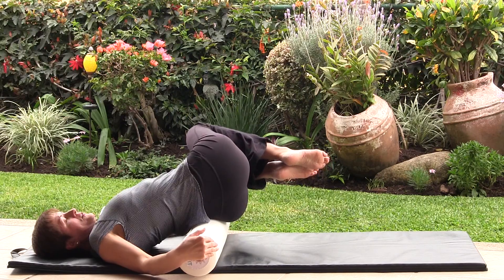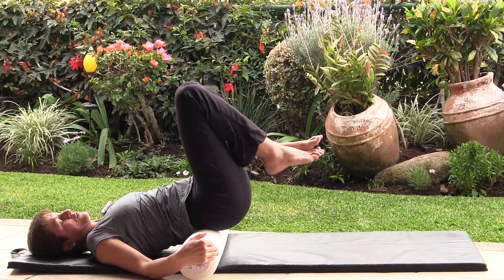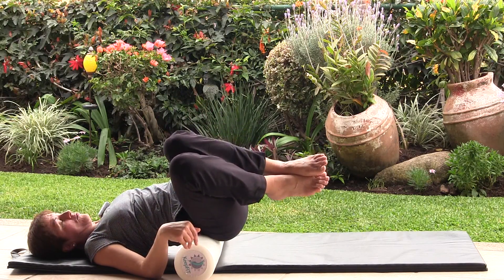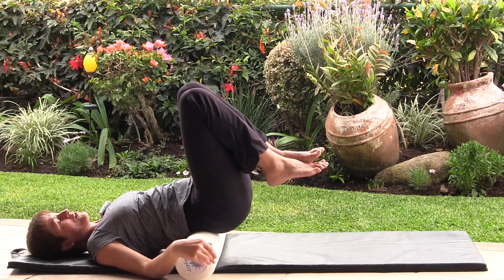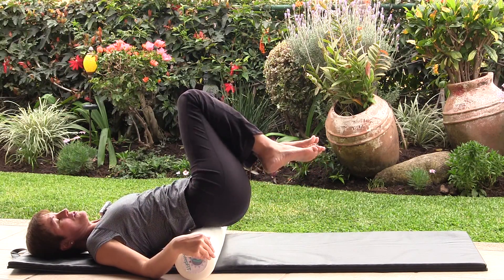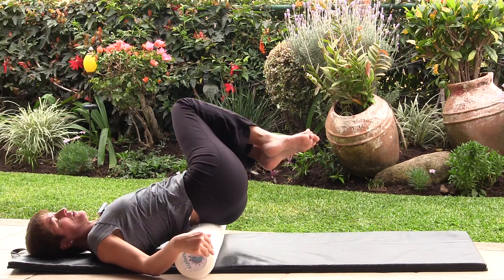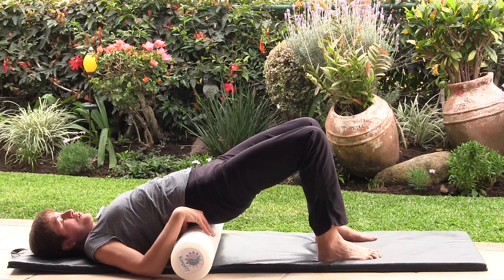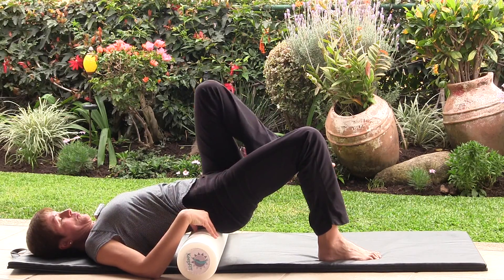Take a deep breath, abs in, navel to spine, and we'll do that again. This time I'll demonstrate not going as low as the roller — halfway there — and come up, and once more to the other side and come up. By now you'll most likely have to adjust the roller again for more stability, and pull the navel to the spine.